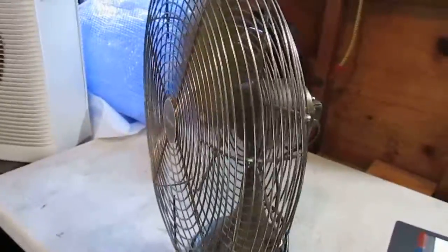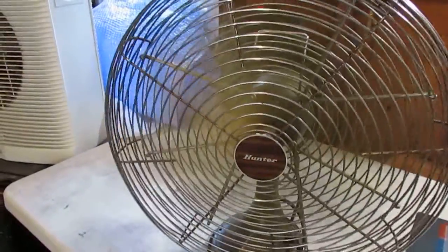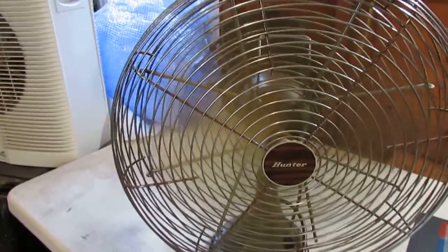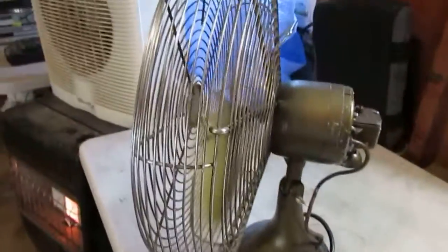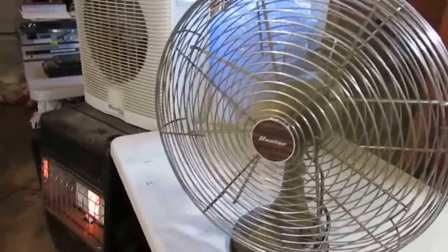That's low. Put it on medium — nice, solid, heavy base. Safe — not gonna get your fingers stuck in there, little kids. Now we'll go to high.